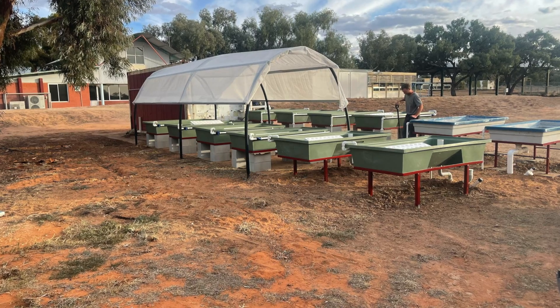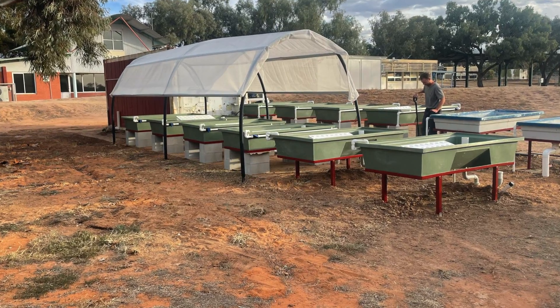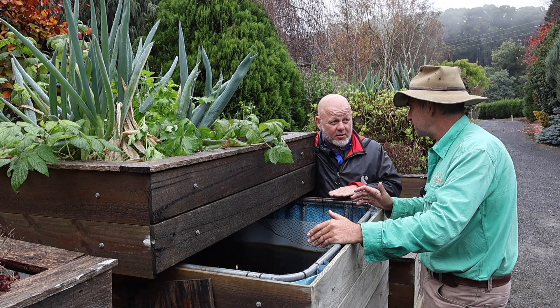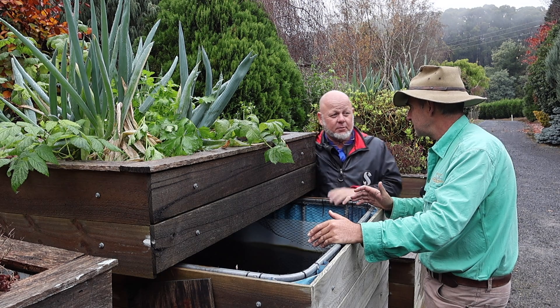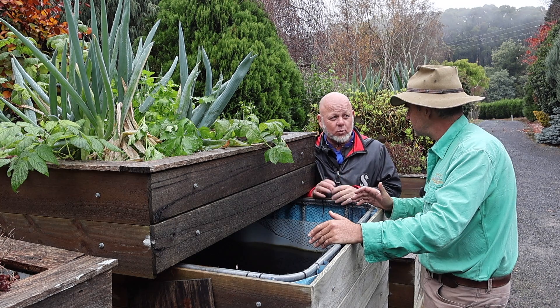Aquaponics is also really efficient — you can grow protein for very little feed input and grow plants for very little water. That makes sense in a dry country like Australia. We're the driest continent on earth and the highest users of water, so when everyone looks at their carbon footprint, no one really thinks about their water footprint.